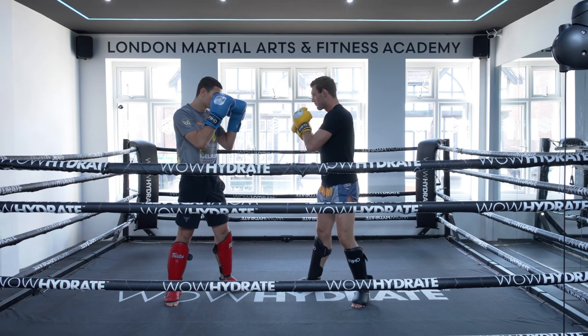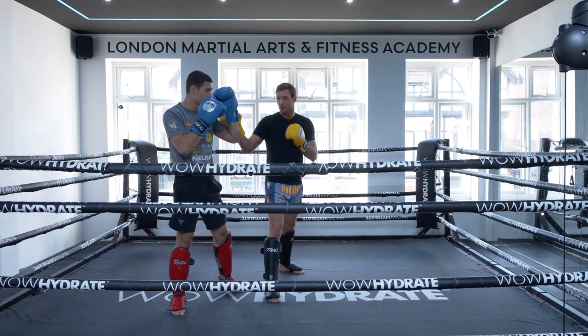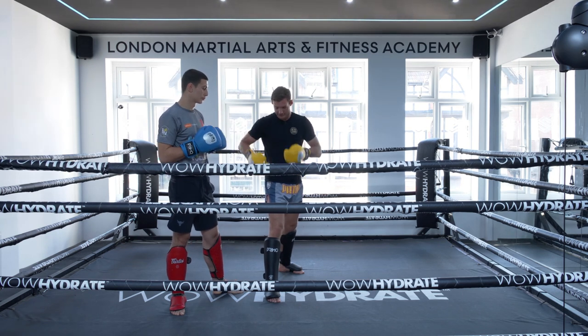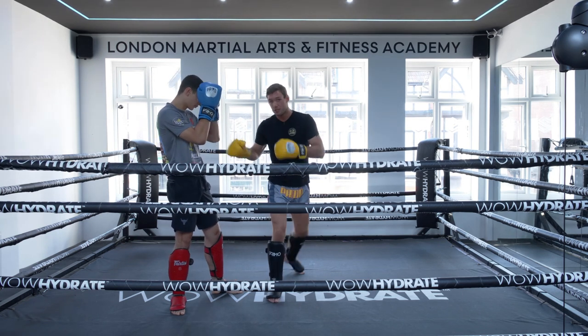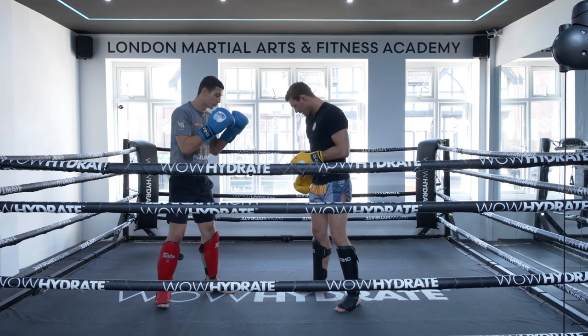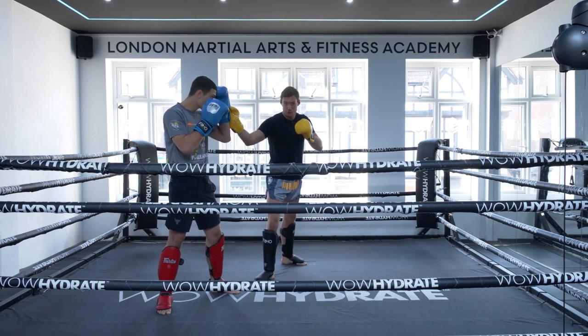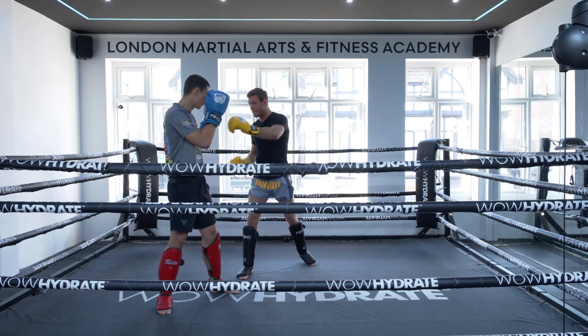One of the main mistakes people make: when you're in southpaw stance doing that angle, people tend to step here — and now I haven't got a good advantage. Look at my feet: my partner's here, I'm here, and I can't really hit him. So before I do that step and angle off, I need to step my leg out and angle properly.